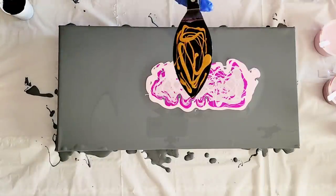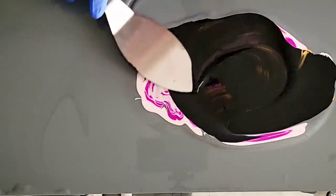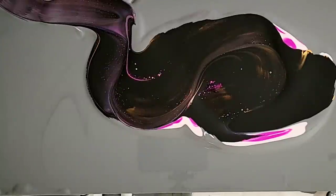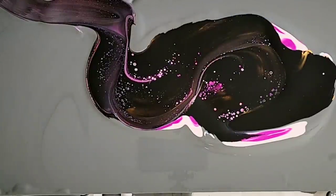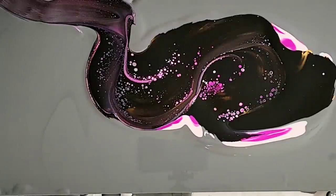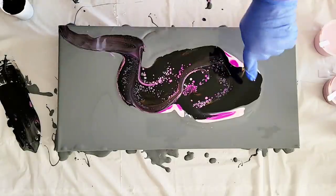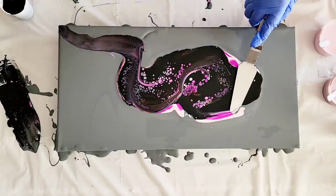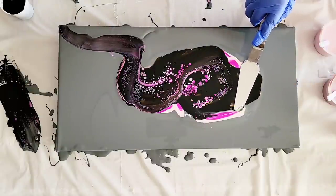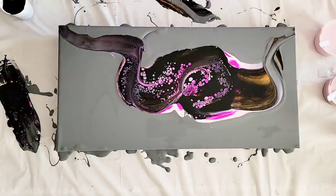Then we're going to do one big crazy swipe — just like that. And then we're going to let it do its thing, let the cells come up. If they don't come up, we're going to aid them a little bit and do another swipe. This side here is kind of dead, so we can help that a bit. We can always add more color down and re-swipe if we feel like it's not good enough.